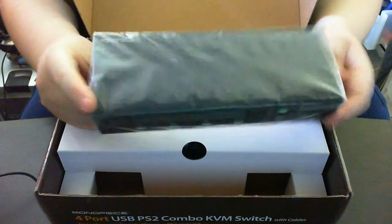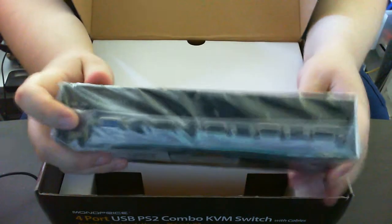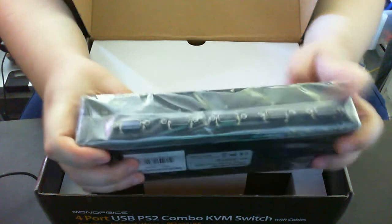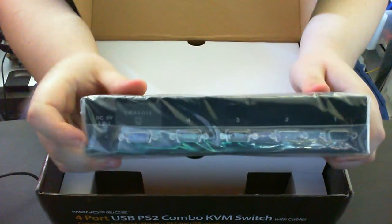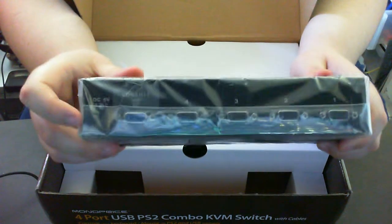On the back, there we go — all the inputs. There's the console, just for the VGA of the monitor, and then all the inputs. It can be powered, if I remember, with an external 5V, or it will power itself off of the USB ports.